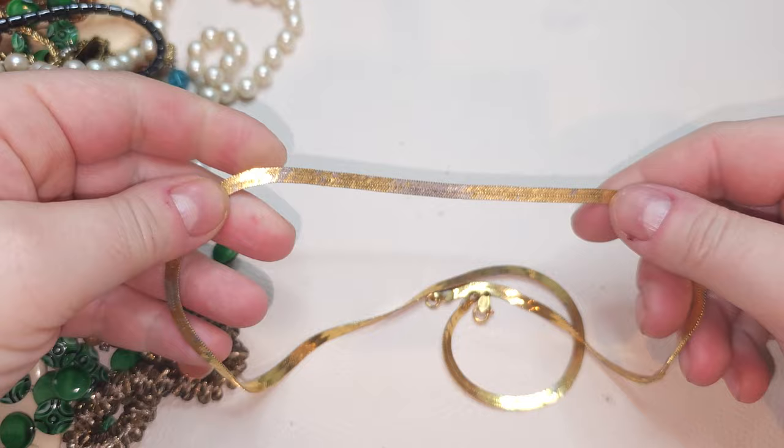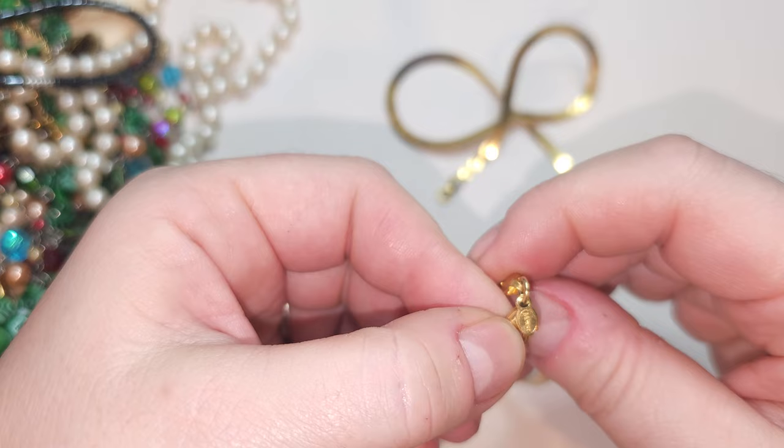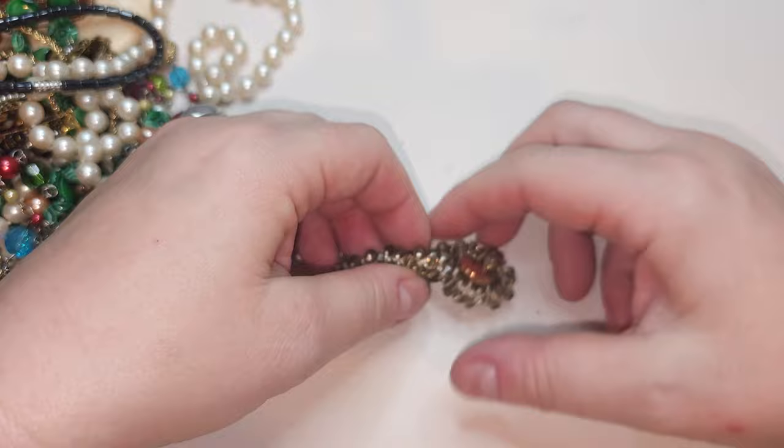We have a gold-tone flat chain — some gold tone is missing, a lot of wear. The tag says Monet, but it's not in the best condition, so I'm probably going to put it in the craft pile.